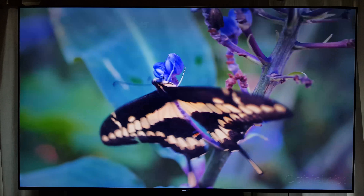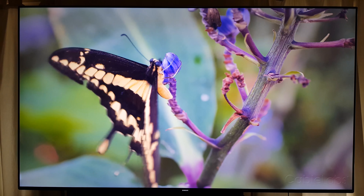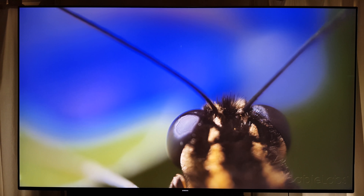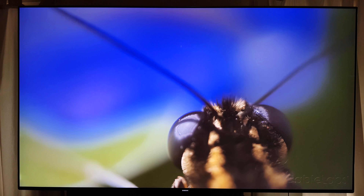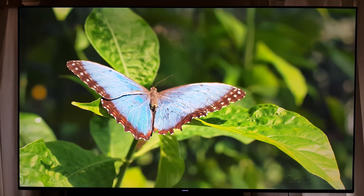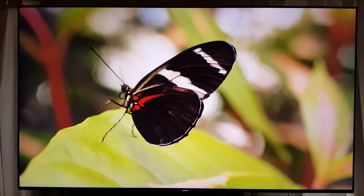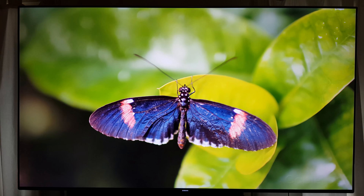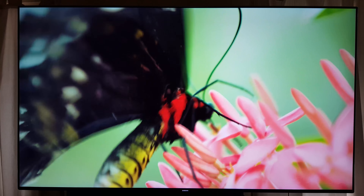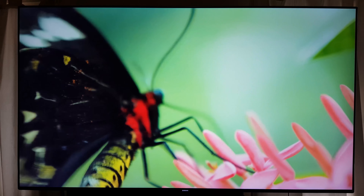I also noticed — not all the time, but at times — that things seemed a little bit softer than they were previously. As a result, I've put the sharpening up just a little bit, nothing dramatic, just to add a pinch of sharpness. But overall, things have improved greatly.